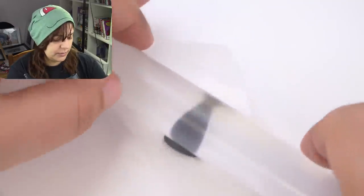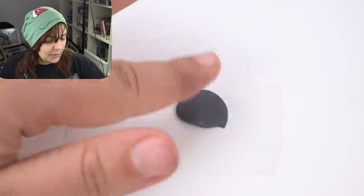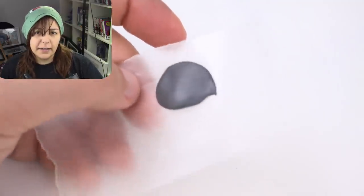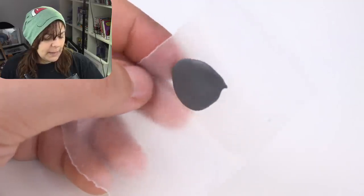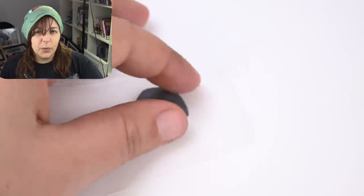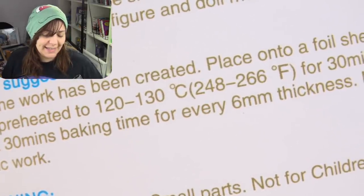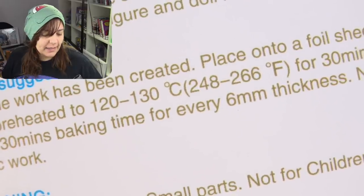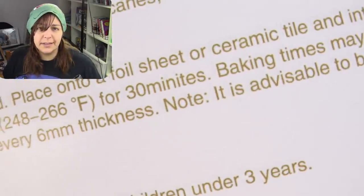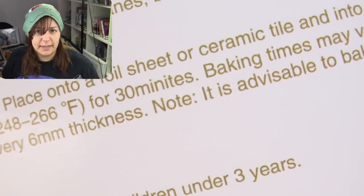I'm going to bake this piece according to the package instructions because I'm extremely curious to know what it's going to look like — if it's going to maintain that kind of shine, or if it's going to be bendy, or if it's going to be crumbly. The package instructions clearly say that you need to bake between 248 and 266 Fahrenheit. I'm not sure about the time — we have minutes listed, so I'm going to try that.